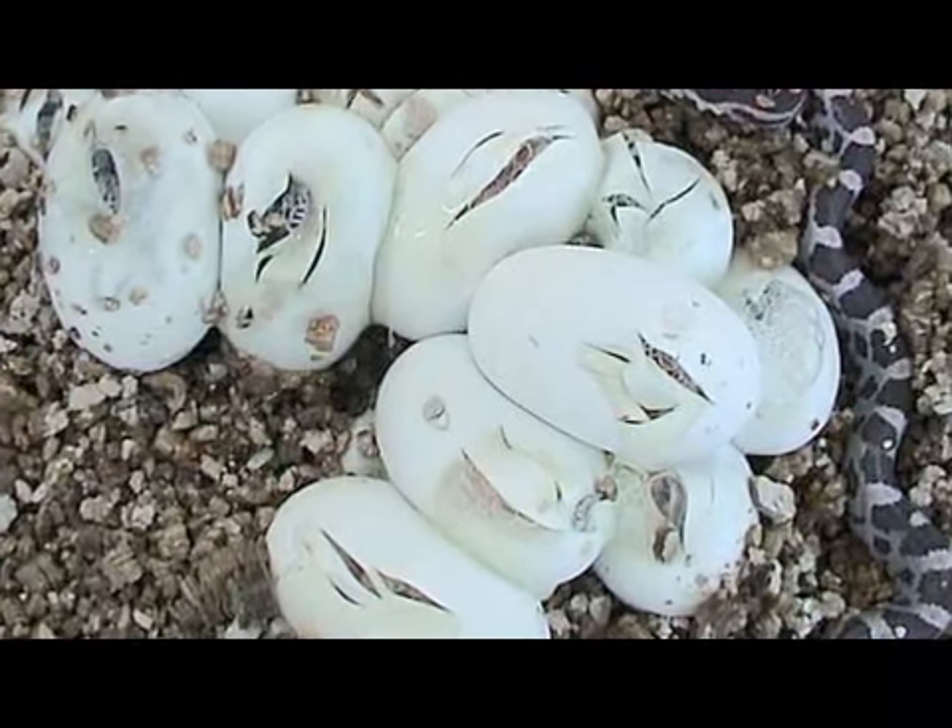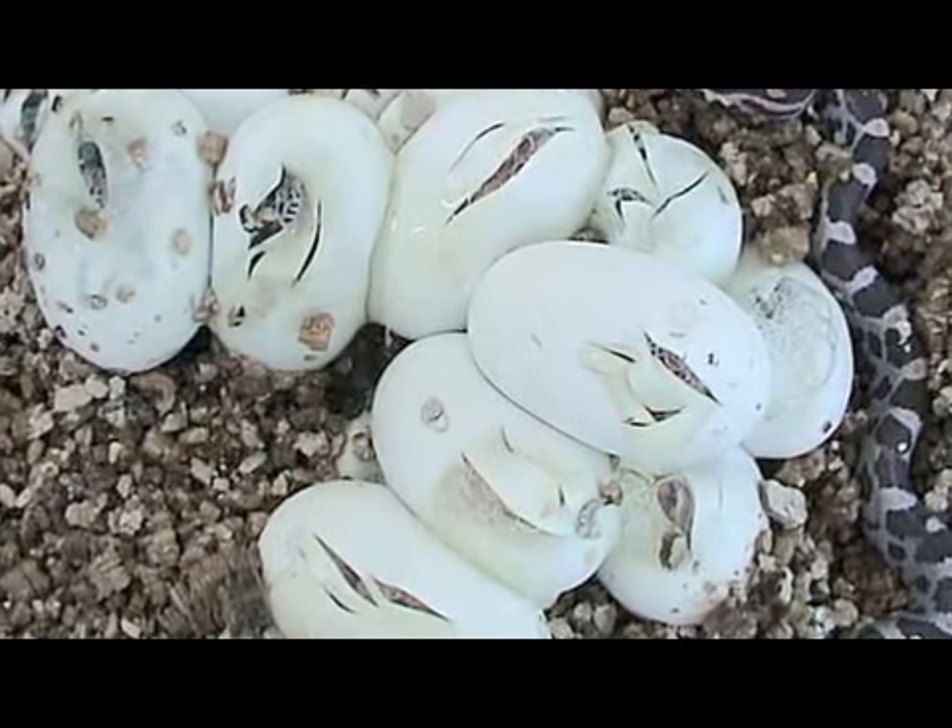Out in the wild, snakes will usually lay their eggs in a soft substrate such as soft soil, leaves, or a sawdust pile — somewhere that has high humidity but not too wet, and generally at a fairly constant temperature. Most snake eggs will incubate in the low 80s.